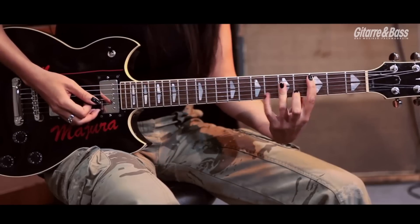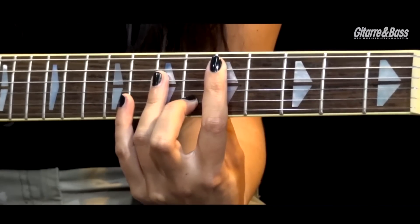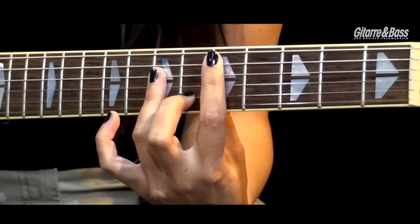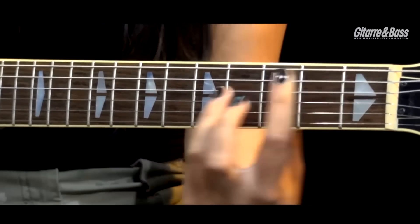Lass da ein bisschen variieren — also so die 4 rein und dann wieder zum C-Dur zurück. Dann gehen wir wieder zum B-Flat und wieder zum C.